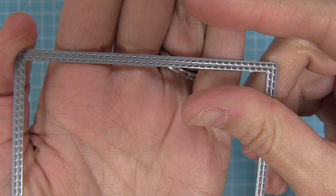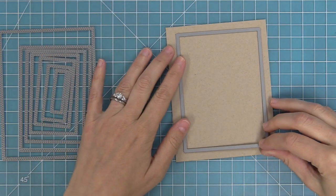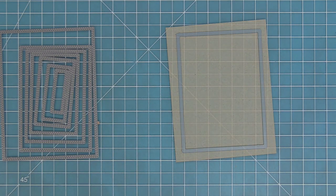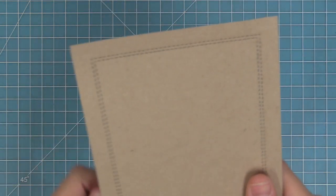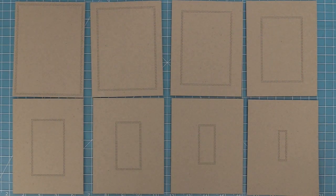I wanted to give you a look at what these look like cut out of cardstock. Here I have a standard size cardstock at five and a half by four and a quarter and we're going to line up one of those Just Stitching Rectangles in that cardstock so you can see how beautiful that looks. We're also going to line up all of the dies in the same sized cardstock so you can see the different sizes relative to a standard size card. They're really beautiful for quick and easy cards to highlight a sentiment or an image.